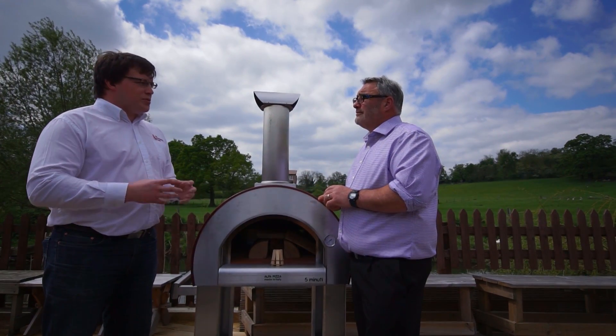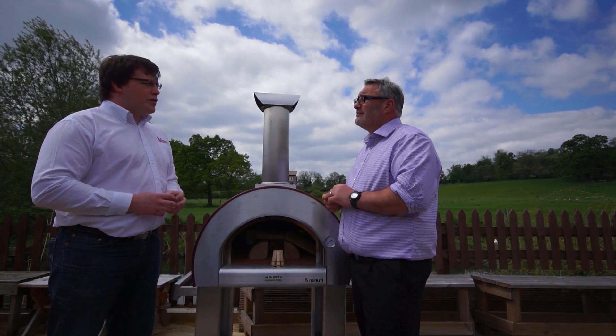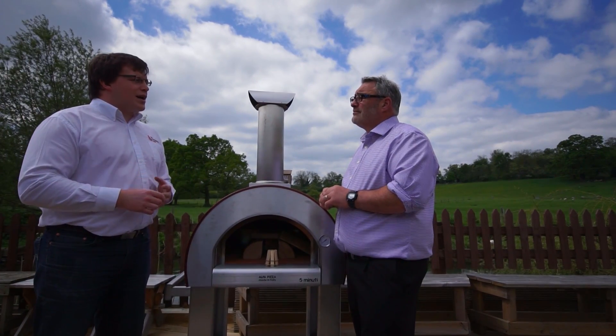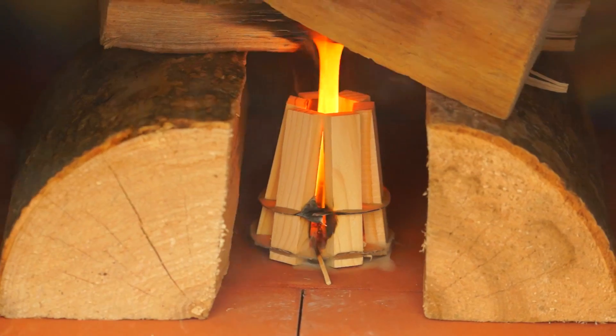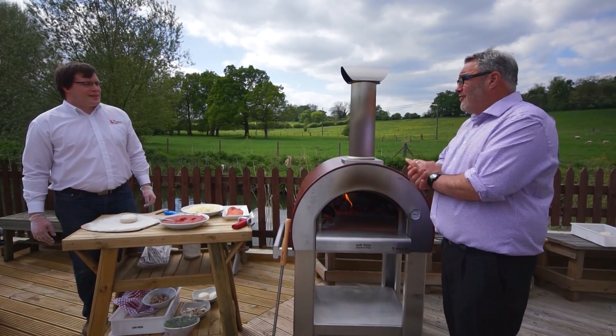To get a pizza oven up to the right temperature, you need logs under 20% moisture — lower if possible. Silver birch is a really good species; it burns nice and high. Ash and oak are also quite good — they won't burn quite as hot but they'll burn for a little bit longer. Shall we fire this little baby up? Absolutely — let's get rolling with this pizza!